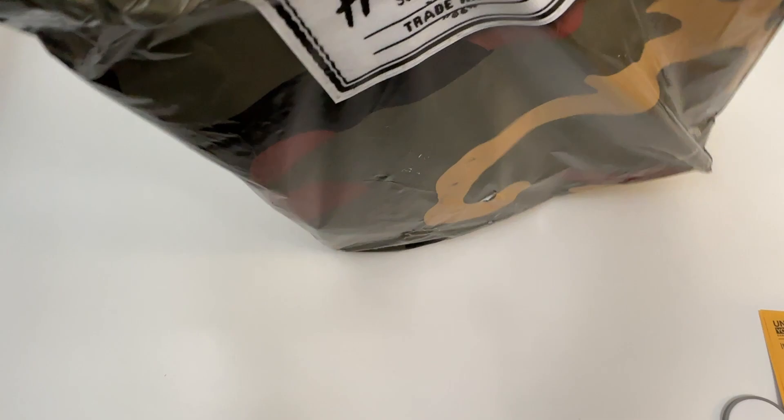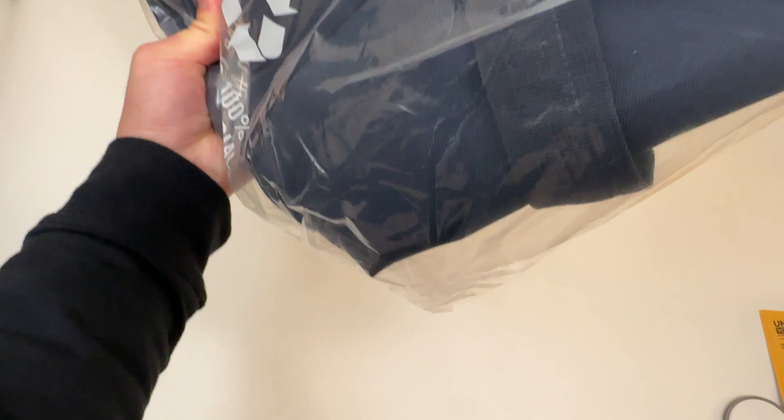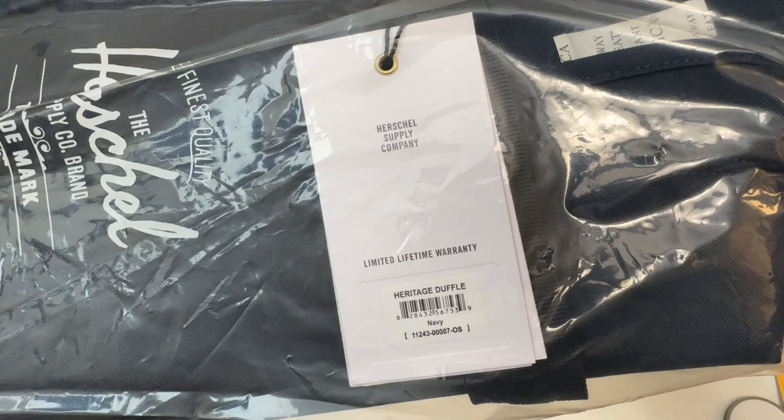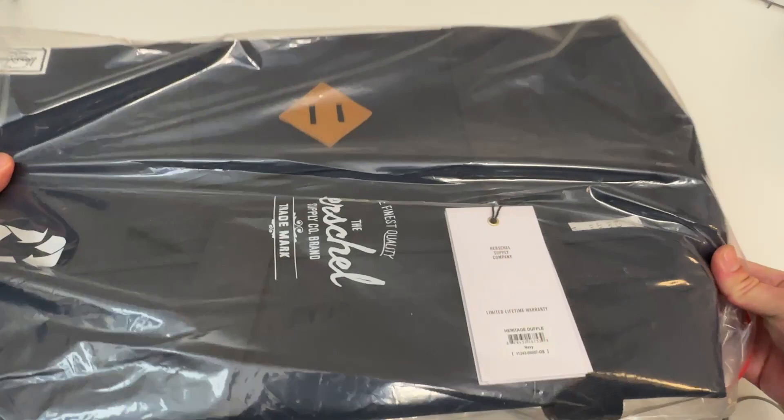Got this duffel bag in navy color because it looks super fresh. This is the Herschel Heritage Duffel. It comes with a limited lifetime warranty, and again the color is navy. That was the shipping package we just got it out of.